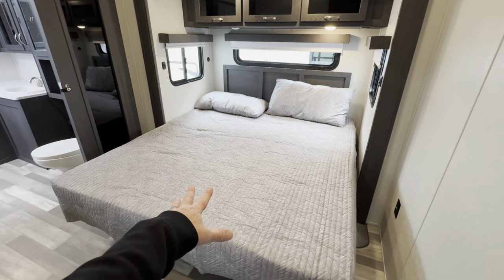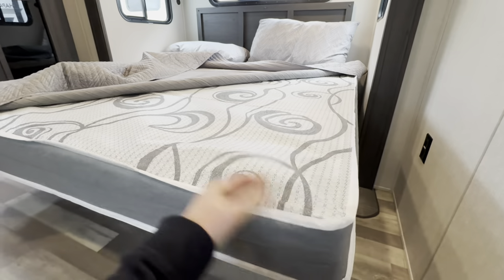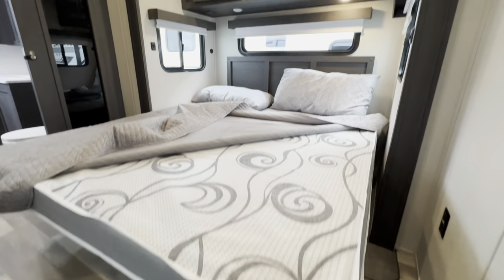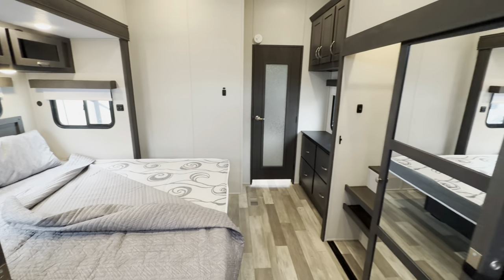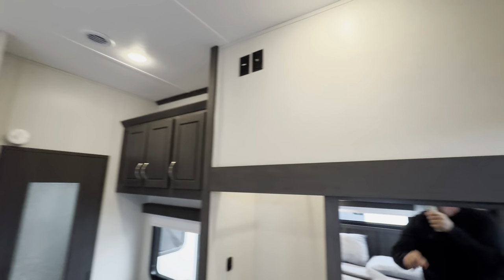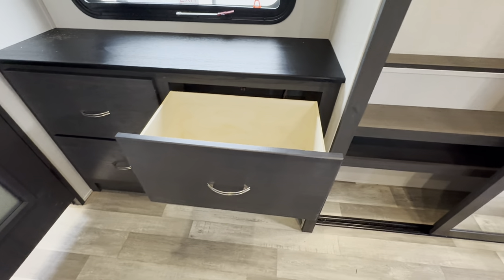King-size bed — and we all know the mattresses inside these RVs are not great. Over a couple of years, when these things come back in on trade, they're just terrible. I can't see anyone getting a good night's sleep on that. That's the first thing I'd recommend upgrading when you get a new coach. Window treatments all the way around in white. Really beautiful bedroom, and straight up there's your third air conditioner. TV connections are right here — you could possibly mount a 15-inch TV. And of course, your dresser with pullouts about 12 inches wide and maybe 14 inches deep.